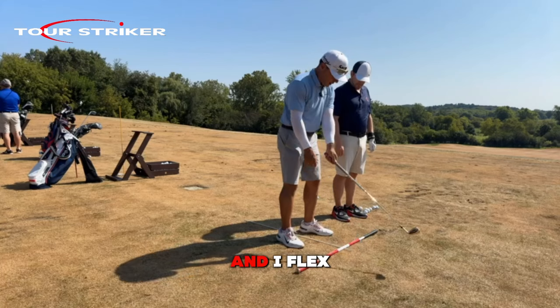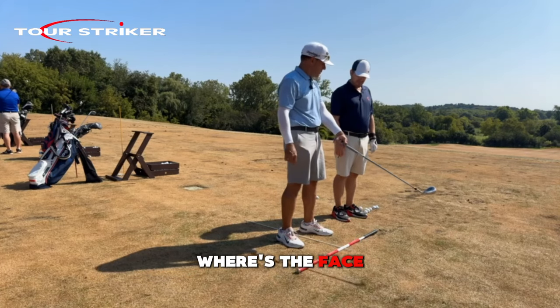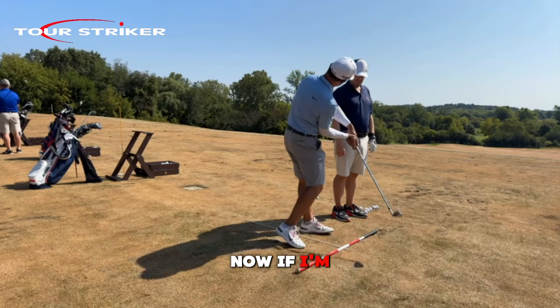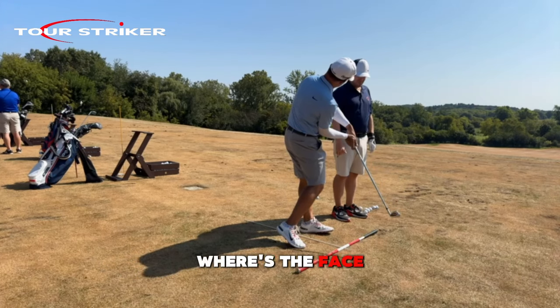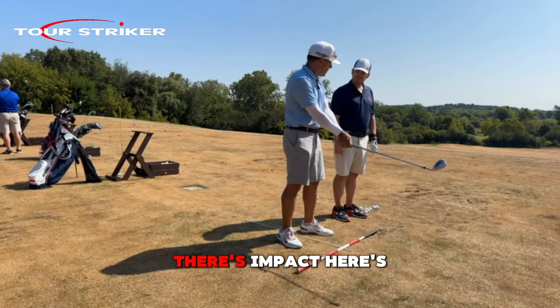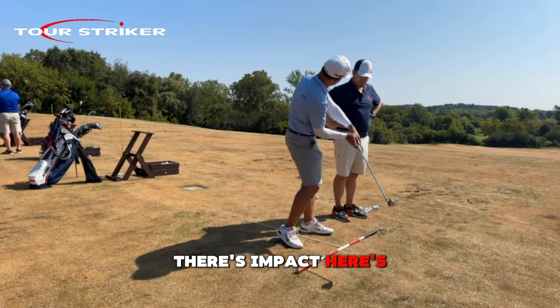So now, as I go and I flex this, where's the face point? Low left. Now if I'm relaxed and I start to unwind myself, where's the face point? Straighter. See the difference? So here's address — there's impact. Here's loaded, rotated impact.